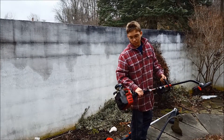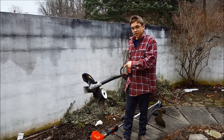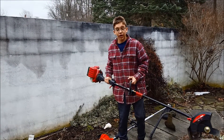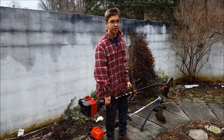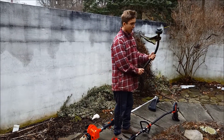I still have my Troy-Bilt TB22 but I put on this edging attachment. If you're looking for this, I would recommend getting it at Tractor Supply — it is only $35, and everywhere else it's $70, so it's the best price I've been able to find.